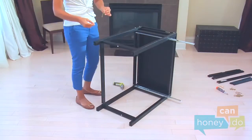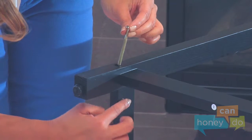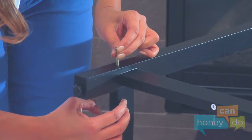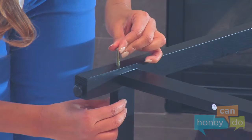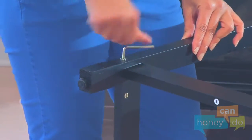Here is how they work. Place a barrel nut into the appropriate hole, turning the nut so that it will line up with the bolt. Now insert a long bolt, screw it into the barrel nut, and tighten it with the allen wrench.